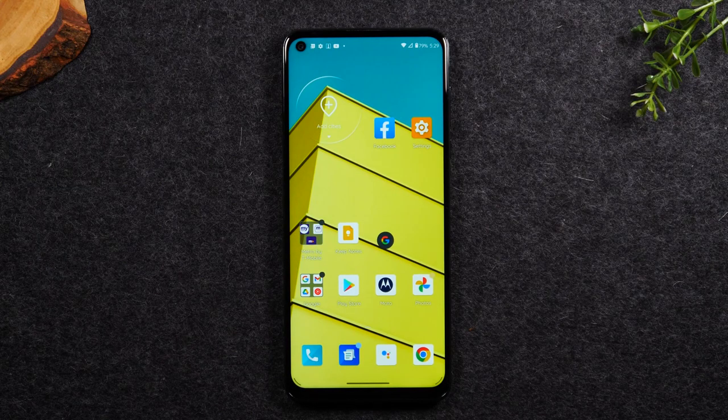Welcome back to another video. I'm your tech guide, Wayne. In the video today, I'm going to walk you through how to turn off the gesture mode and get the traditional home buttons back on your Motorola phone. And stay tuned until the end because after that, I'm going to give you a bonus and also show you how to change your notification sound so you won't have to hear that annoying Hello Moto sound every time you get a notification. So let's go ahead and jump right in.